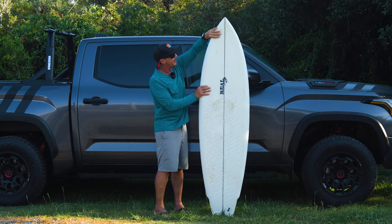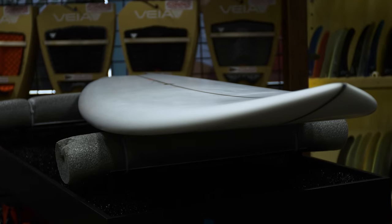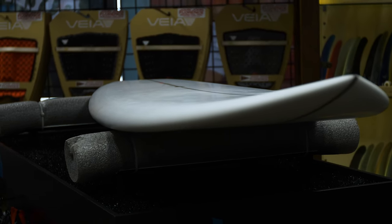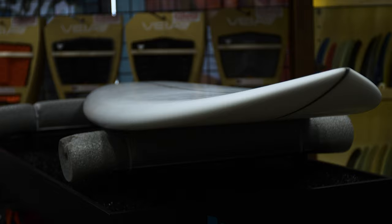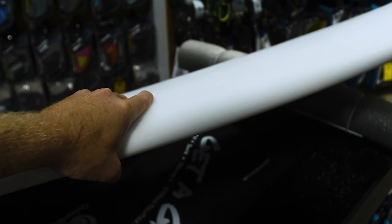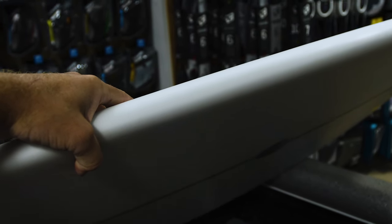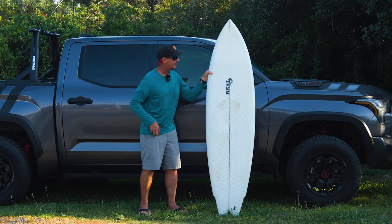It's definitely less boxy up here under the chest, thinner up here in the nose, and throughout the entire board just a little bit more refined than the Nautilus. You'll actually see a lot of the new Nautiluses coming out like that as well, but in this board Chris is really trying to push performance and progression in the design.